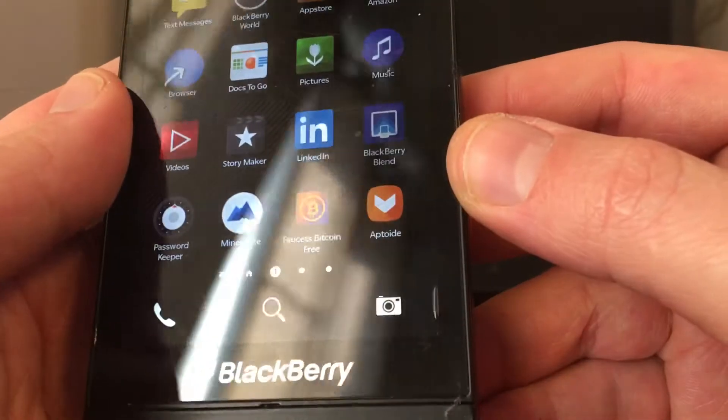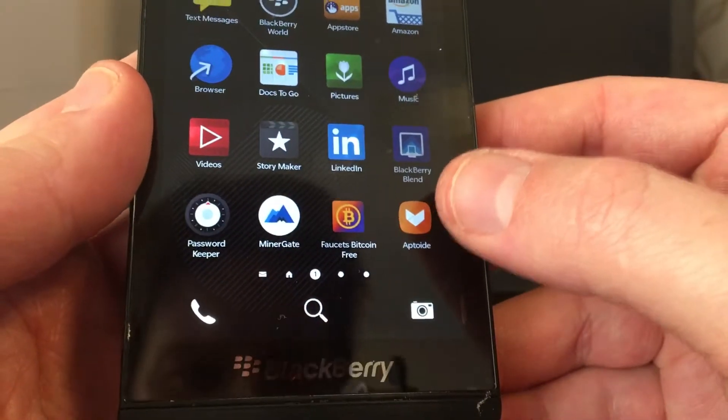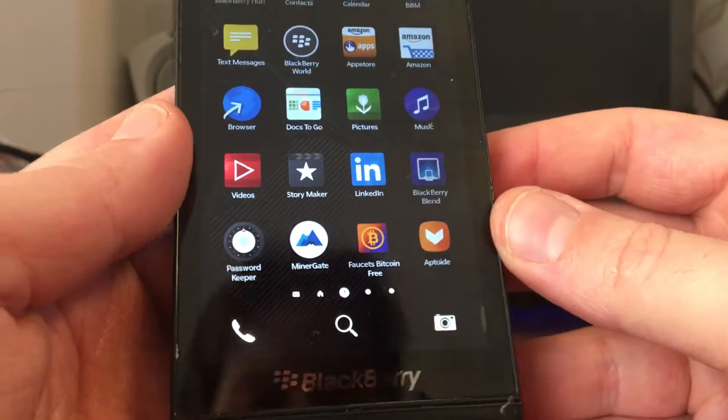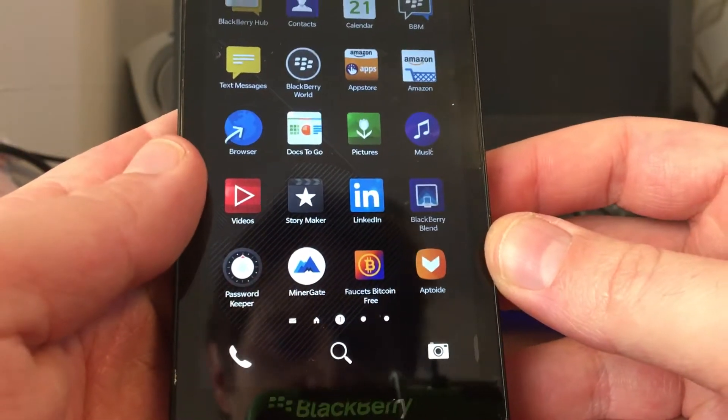First off, you need to get this app: Aptoid. Aptoid is a really good market for Android. Of course, Blackberry 10 can play Android stuff.